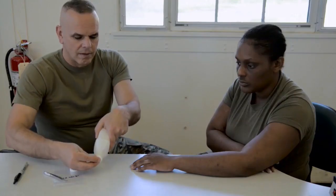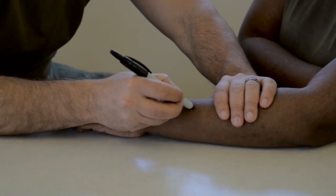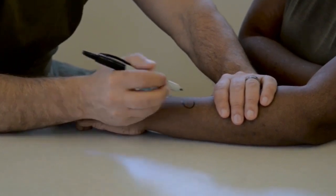After removal, wash the bite site and apply an antiseptic. Consider using a marker to draw a circle around the bite site so you can observe any developing symptoms such as a rash, redness, or swelling.